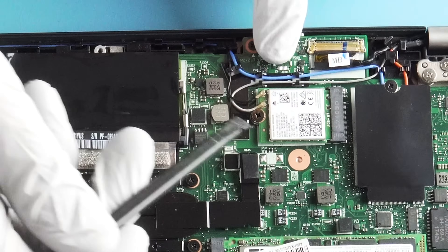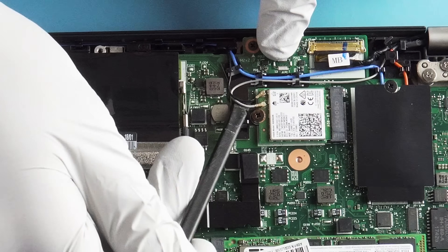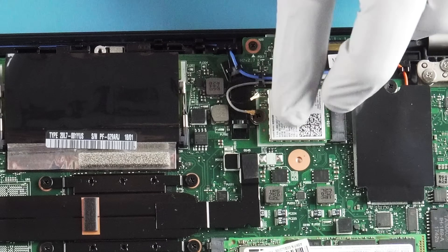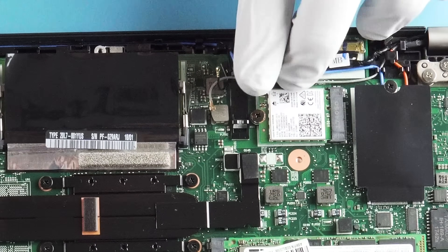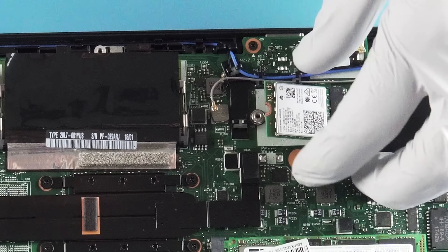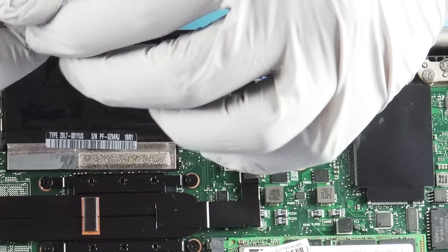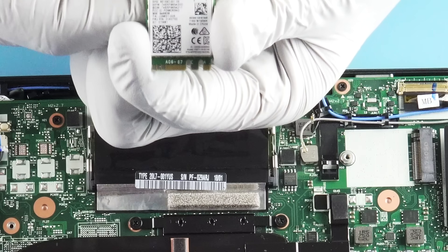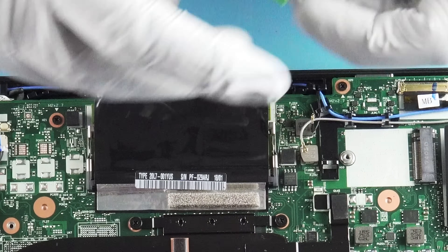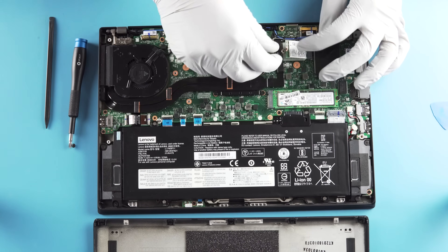You also have your Wi-Fi card. Everyone complains about Wi-Fi leads and they're right to, because they're terrible — working with these things is always awful. You're just going to have to deal; it's probably going to be pretty frustrating putting them back on, unless you do it all the time, in which case it's pretty much second nature. Not a bad little Wi-Fi card — the Intel 8265, it's going to have Bluetooth and all that good stuff.